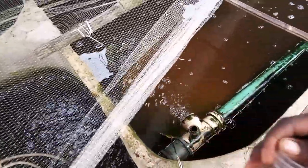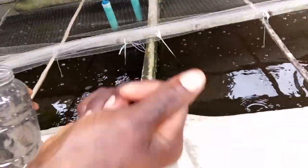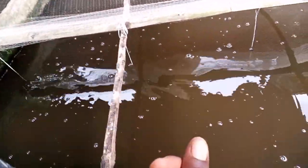Even if you're feeding floating feed, you don't just pack the feed and dump it. You feed gradually, you spread it, and when they are done eating you can also use a sieve like this to collect.